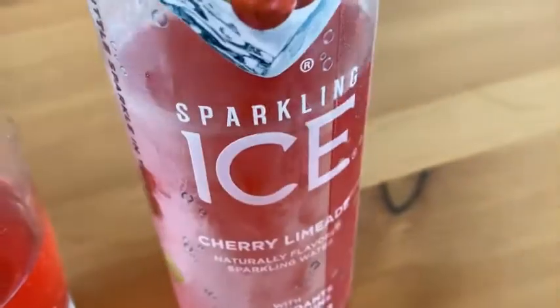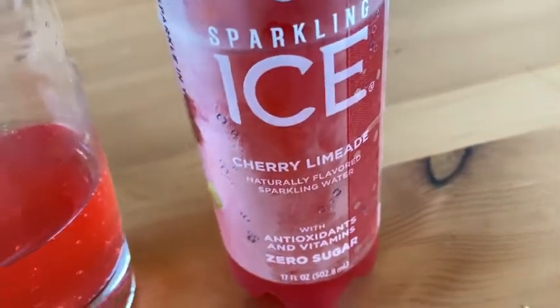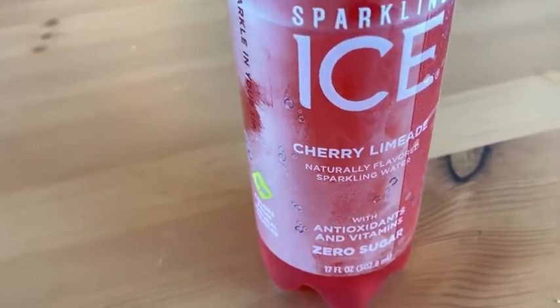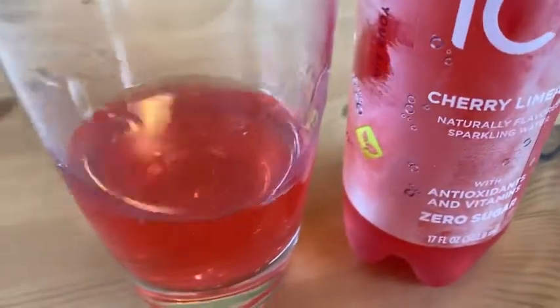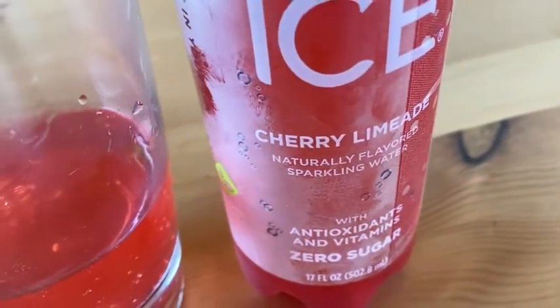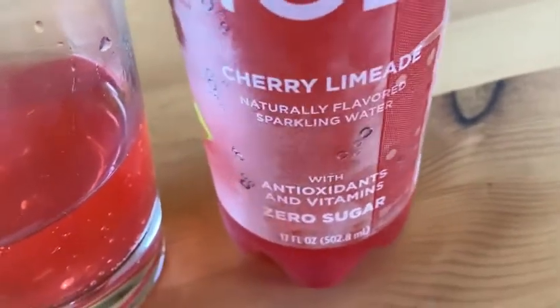Carbonated water, natural flavors. The taste though — the taste is phenomenal. Again, this is the cherry limeade flavor. I know there are tons of flavors out there — I bought some other flavors and I'm going to try those later. But this one is delicious. It's a little bit fizzy, really nice flavor. You can taste the cherry and the lime — you can definitely taste both. And it has antioxidants too.